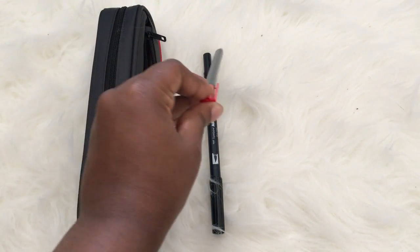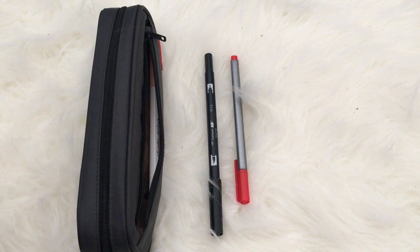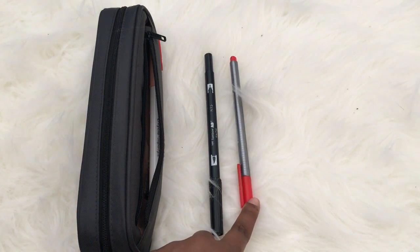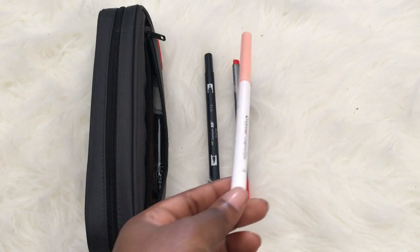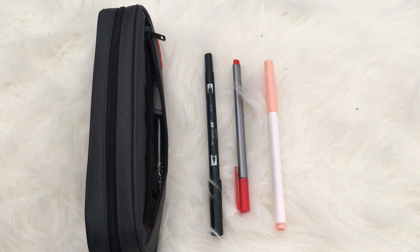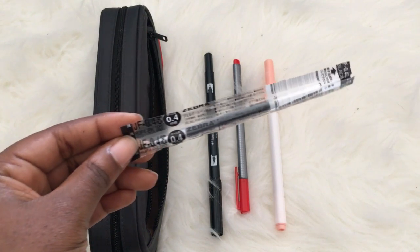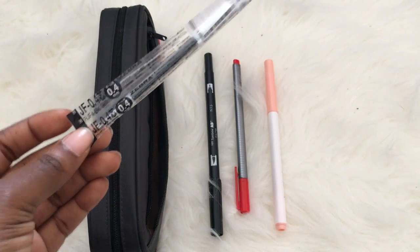Next is my Staedtler Triplus Fineliner in 0.4, which I use in my English class — I have Honors American Lit this year — for annotating or correcting mistakes on papers. I also have a random Crayola Super Tip marker I used when I took my bullet journal to school. Last in this section is a Zebra Sarasa 0.4 gel ink refill for a pen you'll see later.